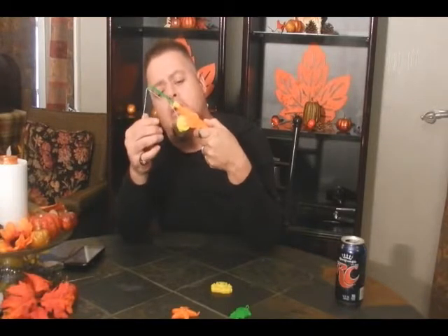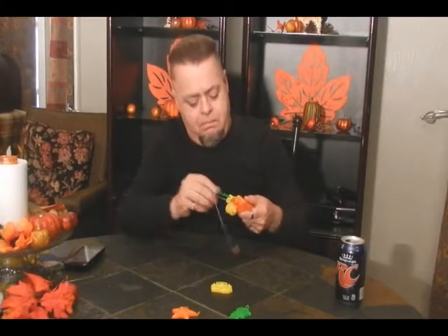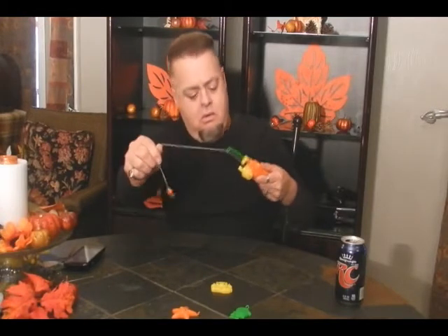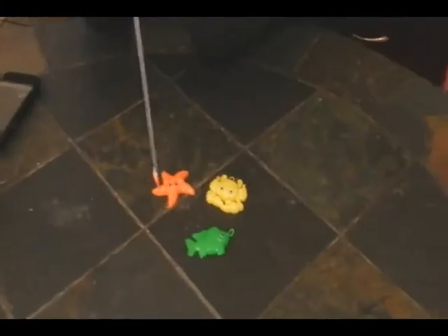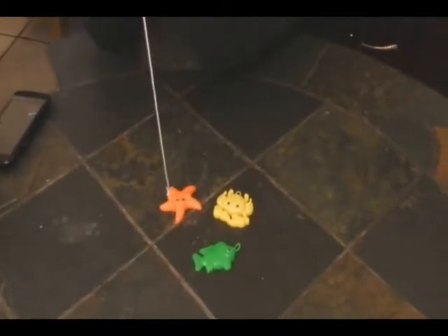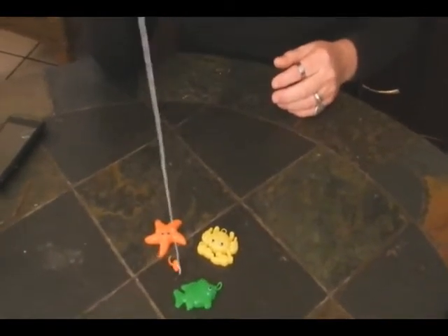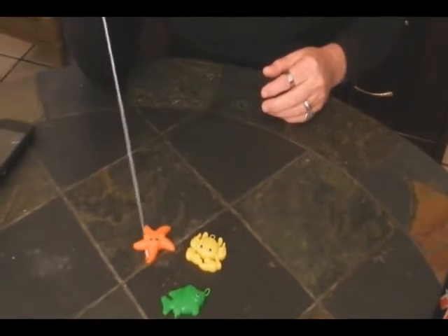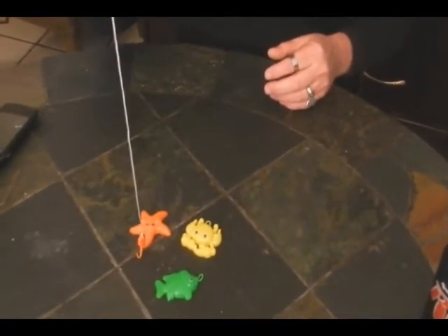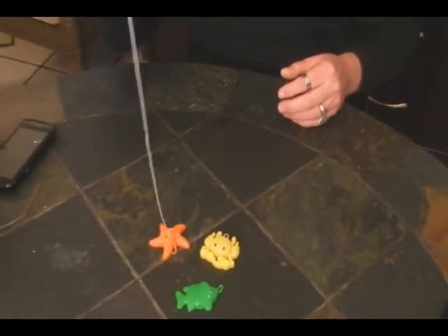And you fish with it. Can you get it? Well, it doesn't have like a release like a pole. So you do that — you fish with it. I'm assuming that you put these in water. I'm thinking this is like a bathtub kind of toy for kids. If it was in water it would be even more difficult. I can't get it. Do you want me to put them in a bowl? No.